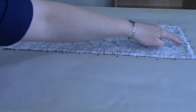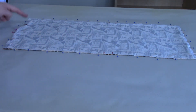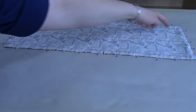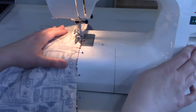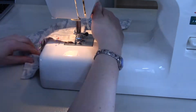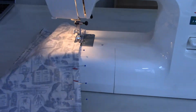Now that our fabric is all pinned and marked, we're going to sew a straight line down each of the four sides, making sure to skip over the three holes we just marked. It doesn't really matter where you start as long as you remember to skip over those three gap areas. I'm using a seam allowance of three-eighths of an inch, but you can do whatever is easiest for you.